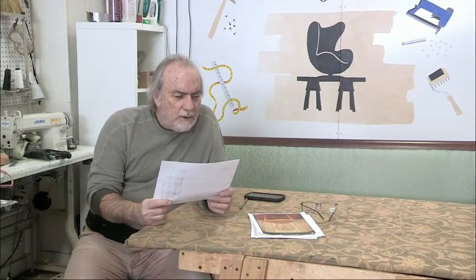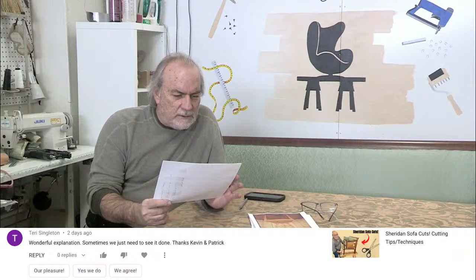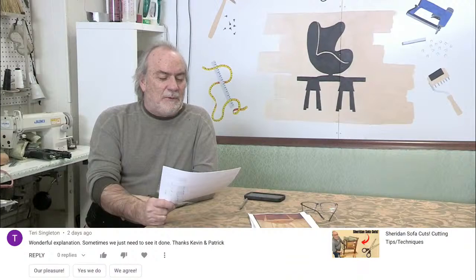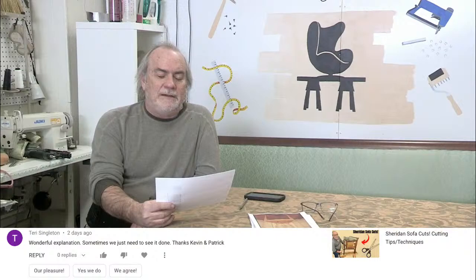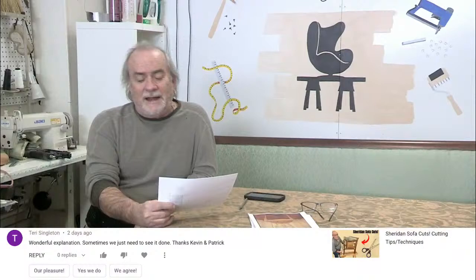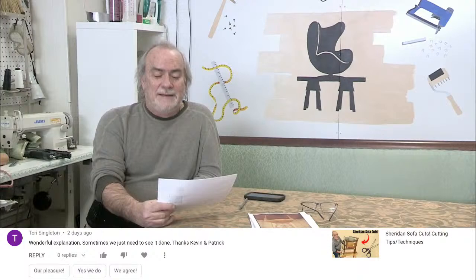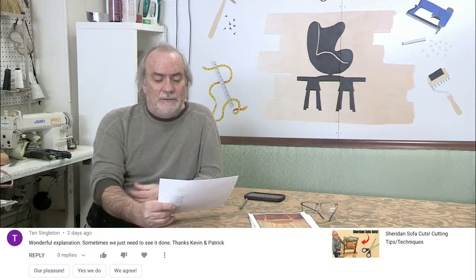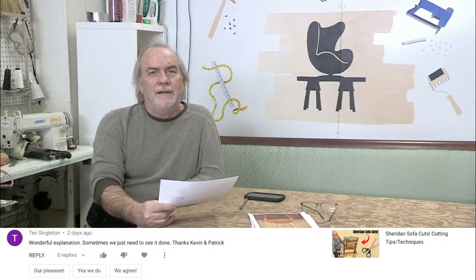Terry says on the Sheridan sofa cuts video: wonderful explanation, sometimes you just need to see it done — thanks Kevin and Patrick. Patrick, you don't get much credit but I'm glad she gave you some. Patrick's IT skills, thumbnailing, YouTube work, forum work, and editing — forget about it. Michaela did a lot of that too. There's no way I could have done this on my own.